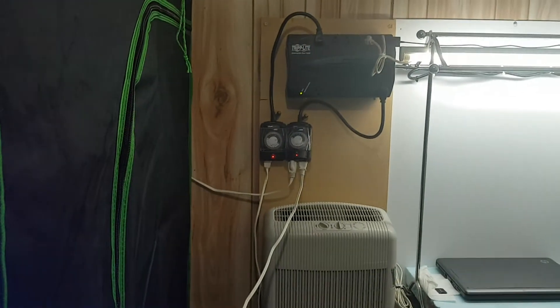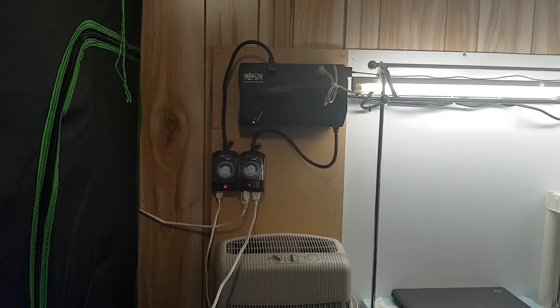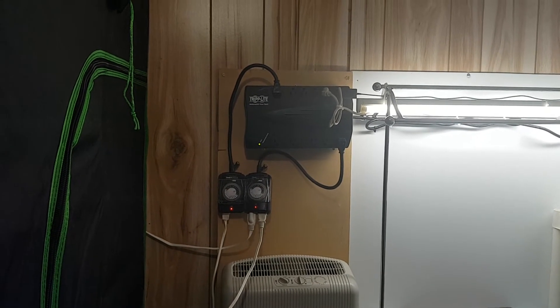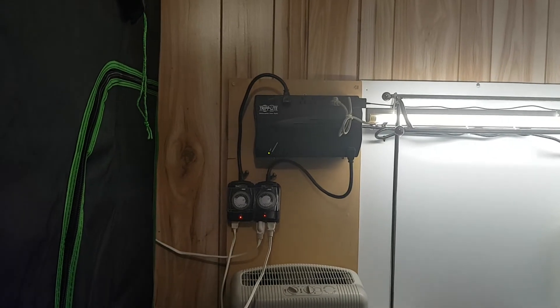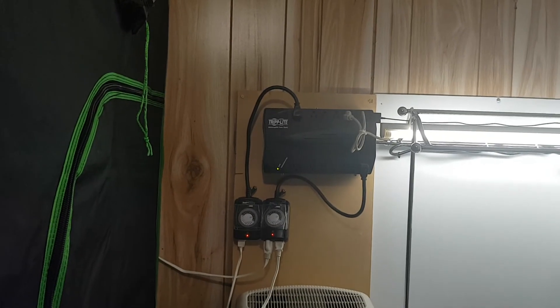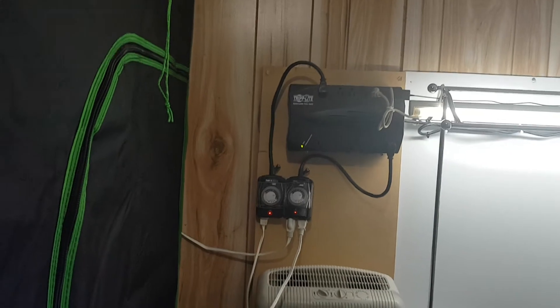Here's my power station — it's a backup battery. The heater and fans are set up so that when backup power kicks in, only the lights stay on. That actually became really useful yesterday because we had power surges, and it protected both the fish tank and the grow tent.